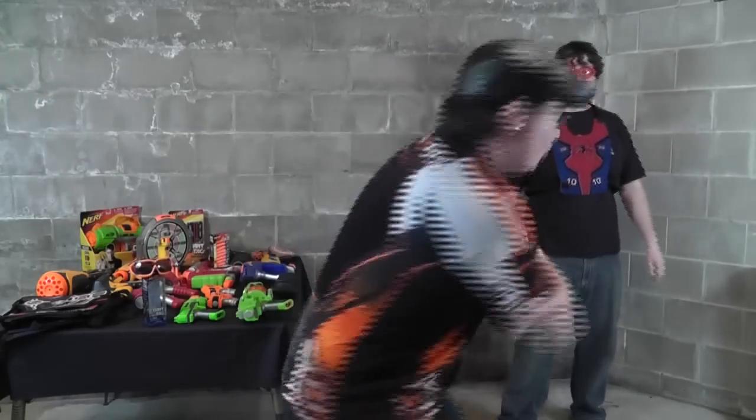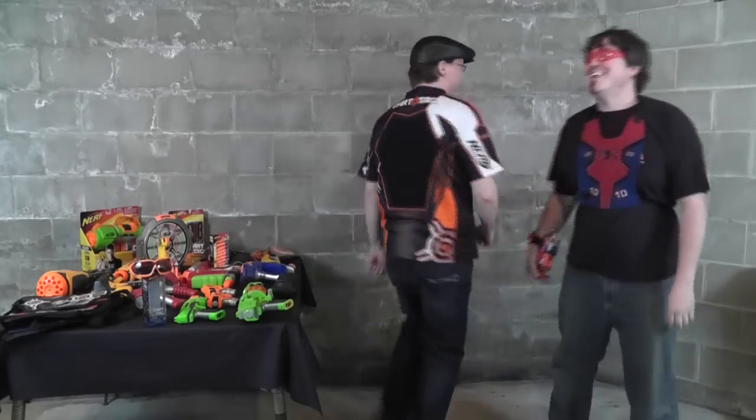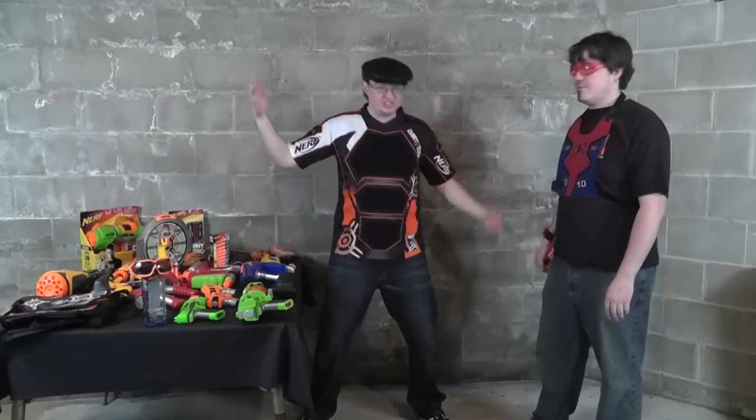Today we're talking about Dart Tag! That's right, Travis. Today we're going to be talking about Dart Tag — one of our favorite things to do when we're bored. There's no better way to play with Nerf than to play Dart Tag. It's good for stress relief too. So we're going to talk about the Dart Tag stuff: the blasters, the accessories, the whole kit and caboodle, because there's a lot of stuff out there.